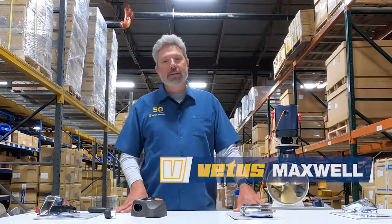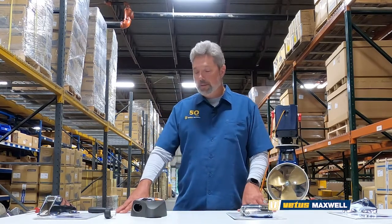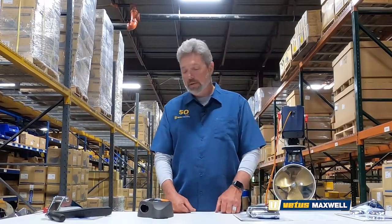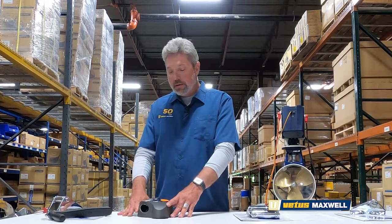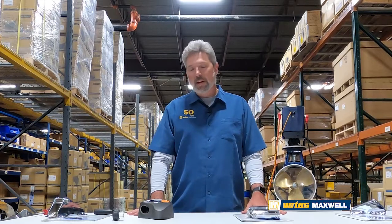Hi, my name is Taren. I'm the applications engineer here at Vetus Maxwell USA and we are here to talk to you today about one of our most popular series of windlasses, the Freedom Series. In today's video we're going to talk about how to identify which model Freedom you may have, how to remove it from your boat, and which current model most easily replaces it. Introduced in the 1990s, the Freedom Series was an instant hit and used in thousands of boats until 2009 when it was replaced by the RC-8.